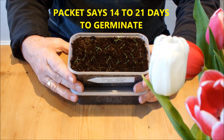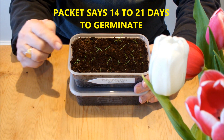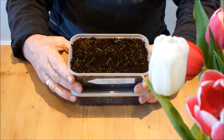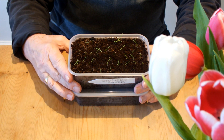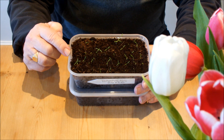Now we need more than warmth and moisture — we need light. So I need to make sure these are on a light windowsill. Plenty of light, but not direct sunlight. We don't want to cook them. We're hoping to do that a few months down the road, but we don't want to cook them at the moment — we want to grow them on.